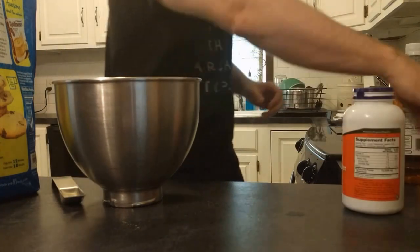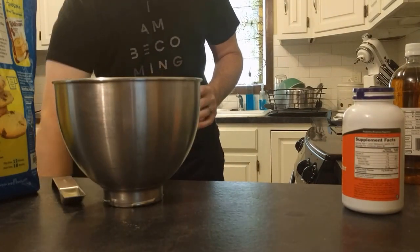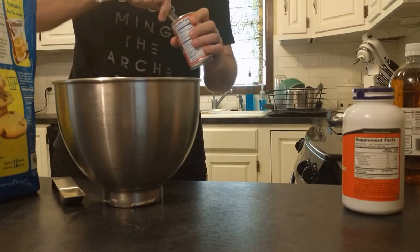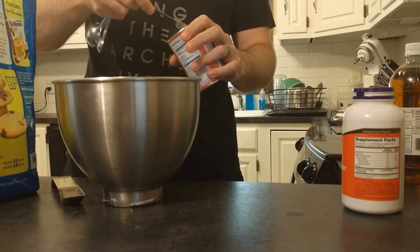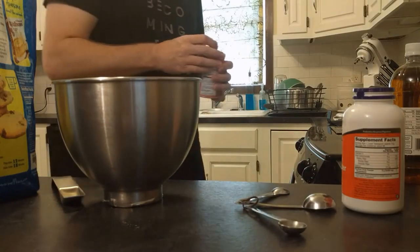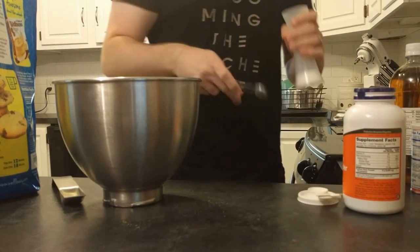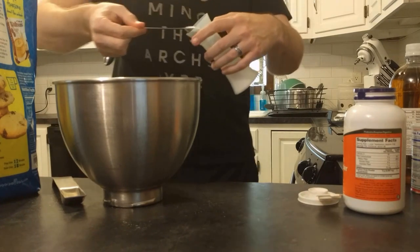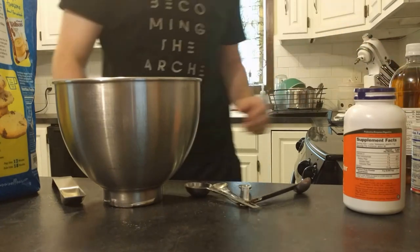And two teaspoons of baking powder. A teaspoon of sea salt — which of course we all know sea salt is the most important thing. I'm going to use regular salt because, to me, NaCl is NaCl.